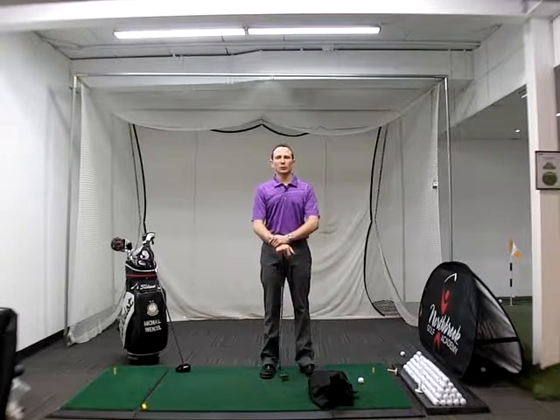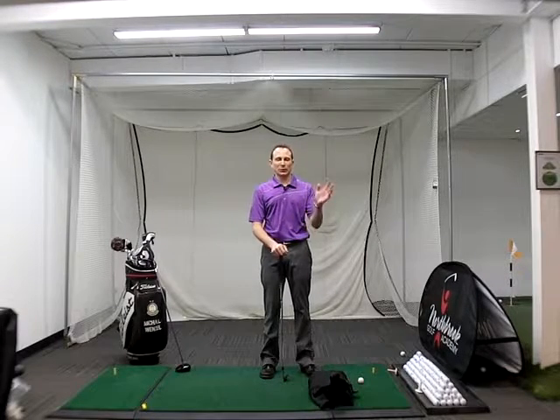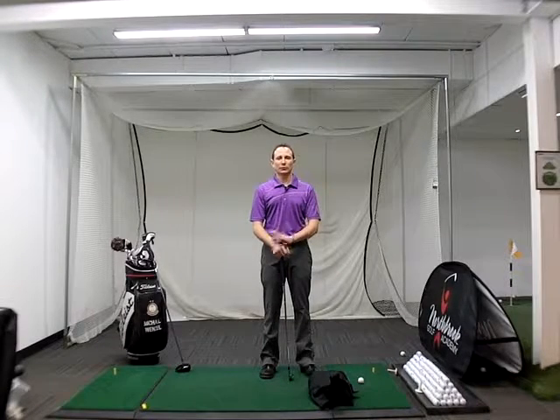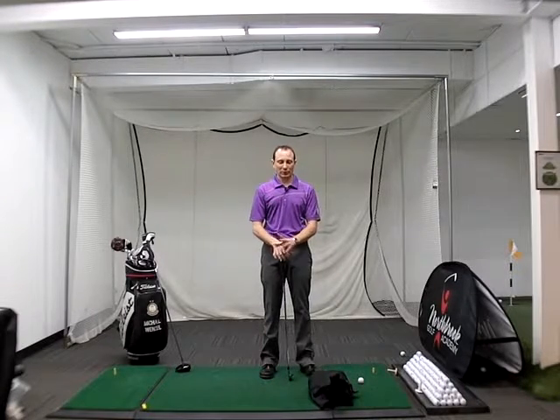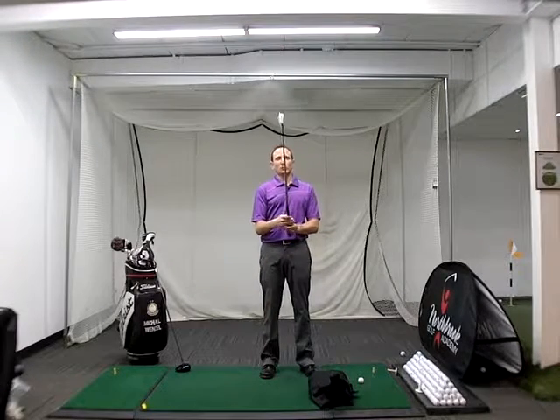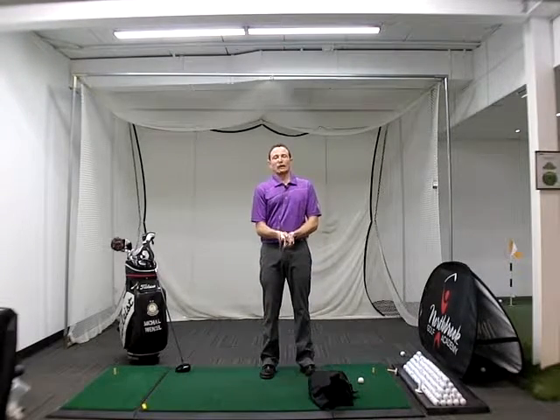I often get asked what's the most important aspect of the golf swing, and I'd have to say it's impact. Impact is what's going to dictate how your ball flies, what direction it curves, how high it goes, and a lot of other variables. So impact is the most important aspect of the swing.